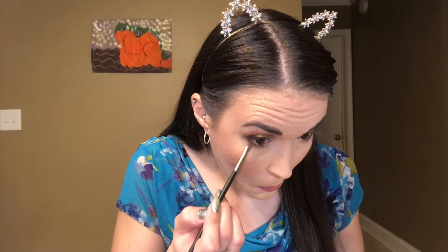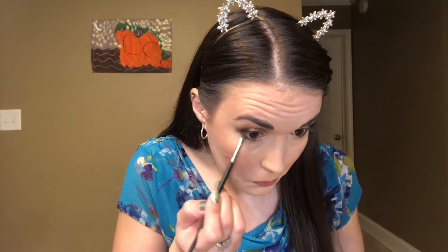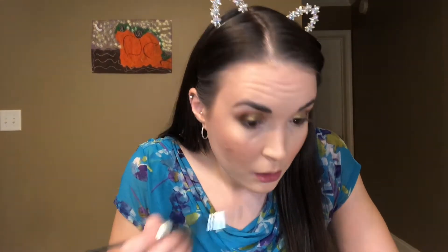Now I'm going to take this little tiny brush that I got — it is the Morphe M213, which I just got recently in an Ulta haul. It's just so teeny, teeny, tiny. I love it — I think it's so cute. I'm wearing blue and green today, so I thought it would be fun to go into this blue shade here on the lower lash line. I wanted that brown to be a little more pronounced than it is, but that's okay.